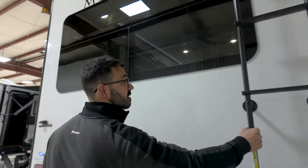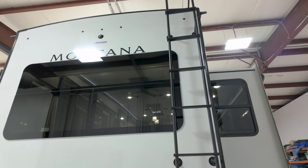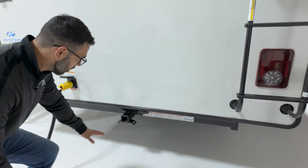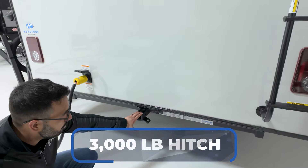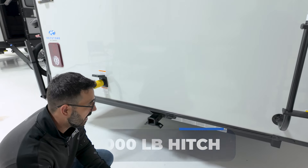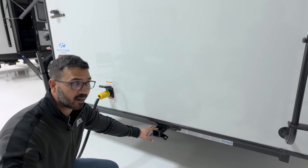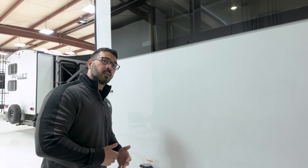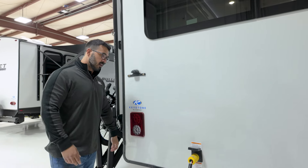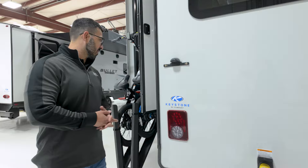On the back, you can see your rear-mounted ladder so you can climb up onto the roof — 250-pound weight capacity, fully walkable roof as you would expect. Right down below, you have a hitch capable of towing 3,000 pounds with a four-way flat connector, so whether you want to use this as a receiver for a bike rack or to tow a boat or trailer, you can do so. And then a 50-amp plug — not a surprise to anyone with the option for a third AC.